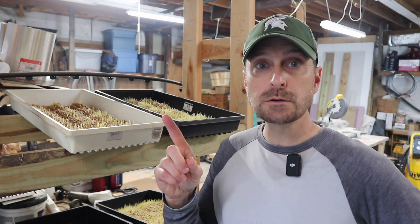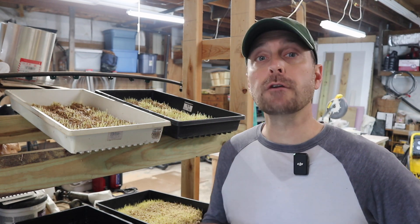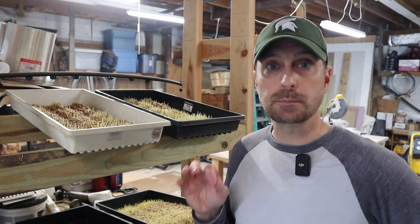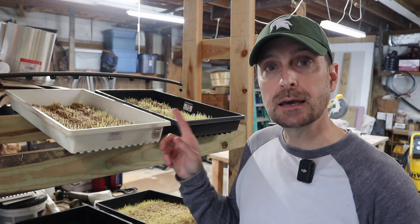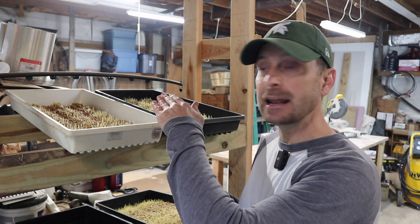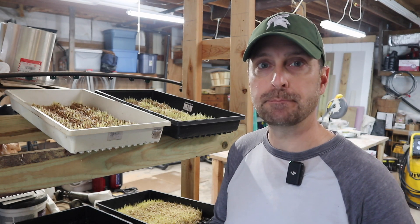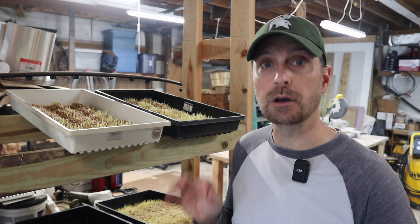We tried sprouting oats and wheat, and by far the easiest one is wheat. I've heard from some other people who grow fodder that barley is pretty easy, but wheat works perfect for us so I'm not going to change anything unless I can't get the wheat. We use these 10 by 20 grow trays with some holes poked in the edge, set at an angle, with a watering system that waters them twice a day for about five minutes each time — and that's been plenty of moisture to keep them growing really well.